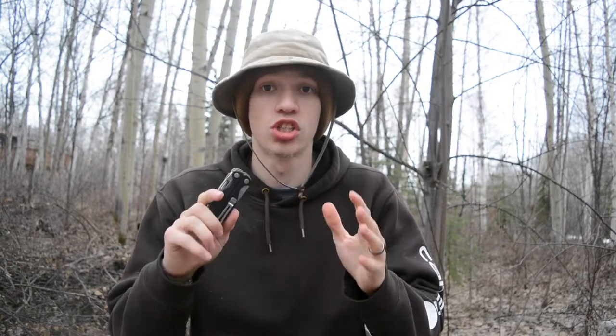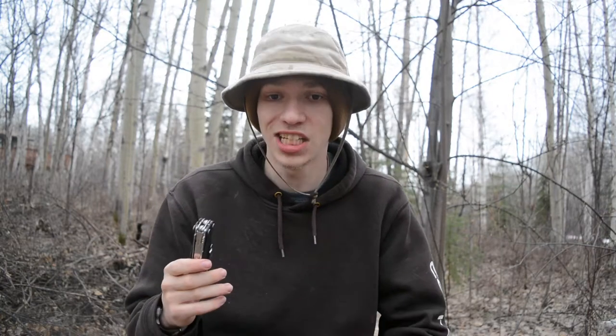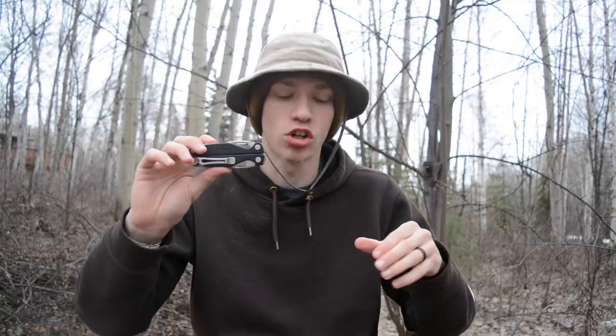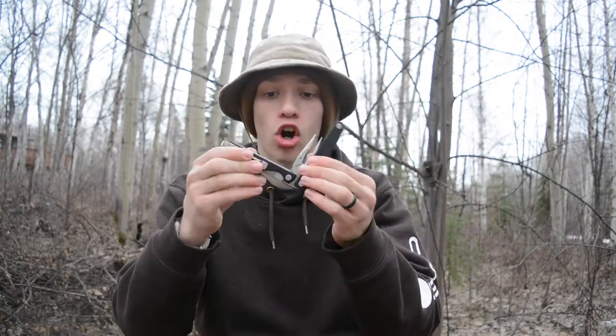It looks like Leatherman is doing away with their Charge AL, Charge ALX, and Charge TTI, and standardizing their entire charge line into this new Charge Plus. It has the same tool set and tool size that you would have found with the TTI, the ALX, or the AL — it's just consolidated into the Charge Plus.